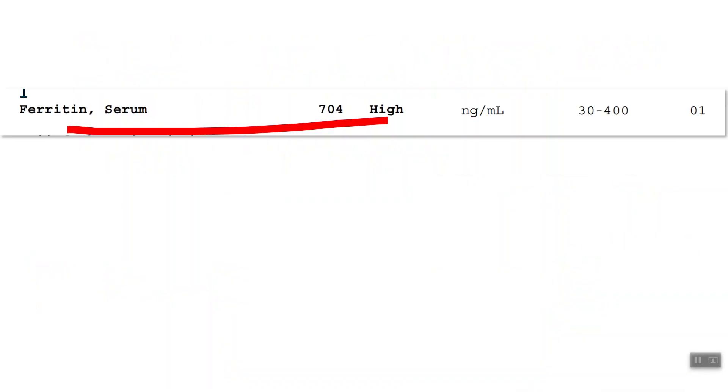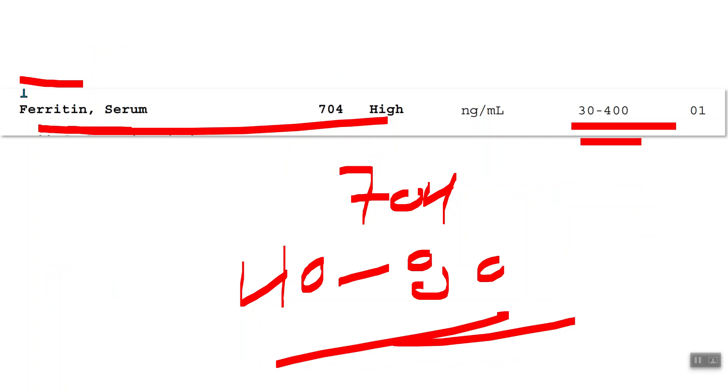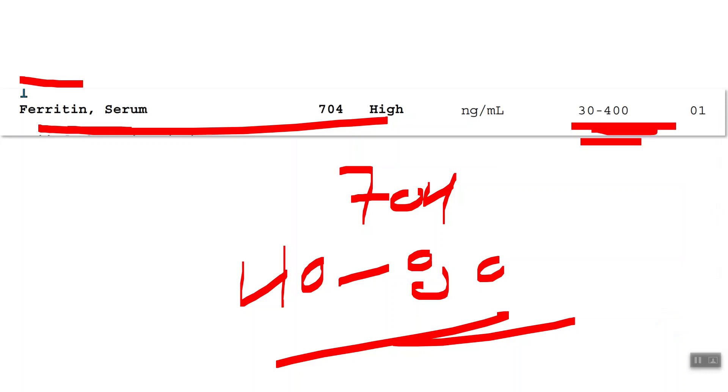Here is a blood work result showing ferritin. You can see the reference range is 30 to 400 — this person is at 704. The sweet spot is between 40 and 80. To put it in perspective: if your cholesterol were 400 and you walked into your primary doctor, they would be screaming at you about a heart attack. But nothing is said about ferritin. These labs aren't even done in the conventional system, yet look at this range of 30 to 400 with this person at 704.